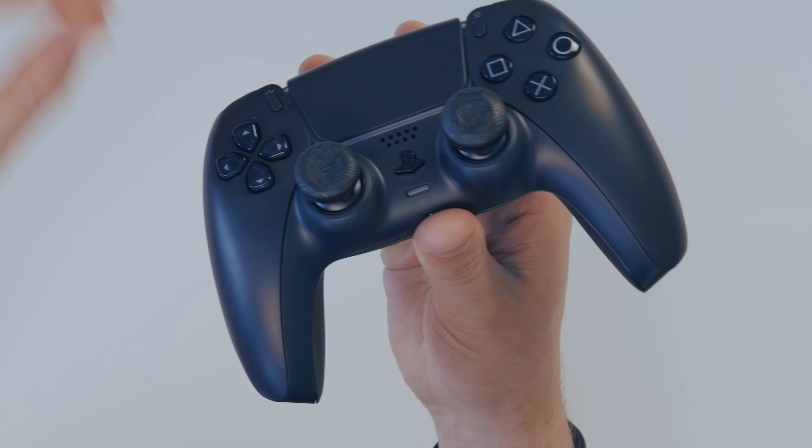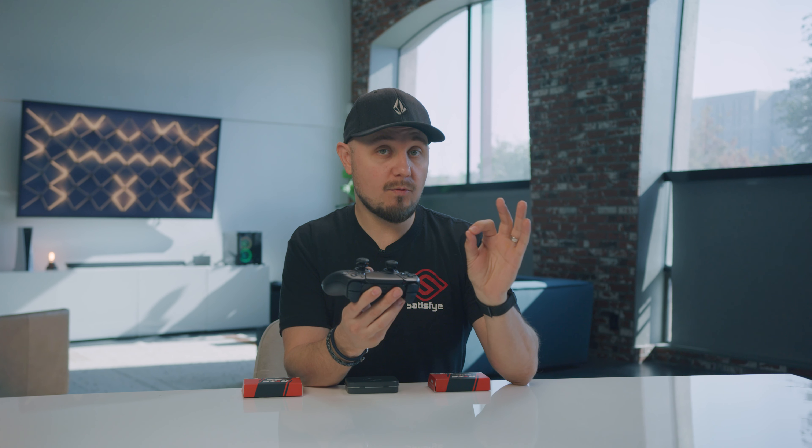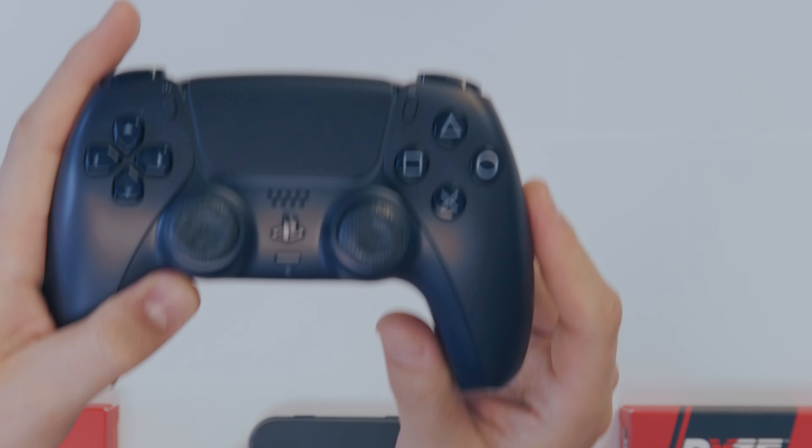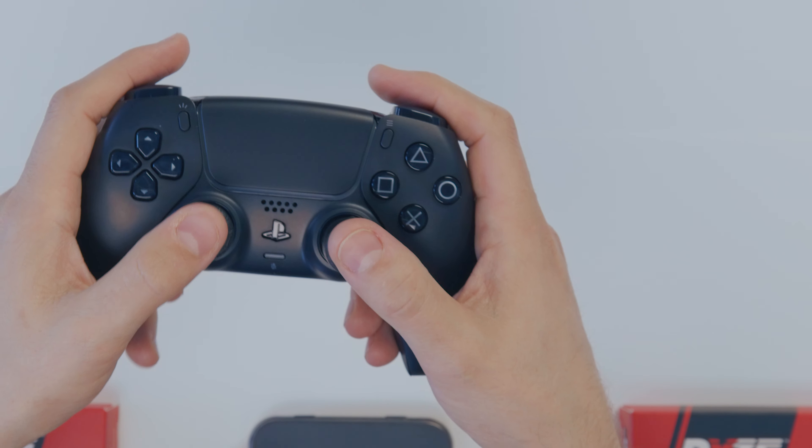What is up guys, Phillip here with Satisfy, and today we are going to be learning how to properly install your Satisfy Rise Pads on all of the controllers that we have before you. So let's dive in.